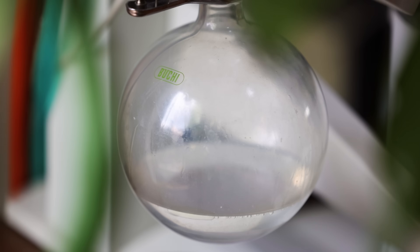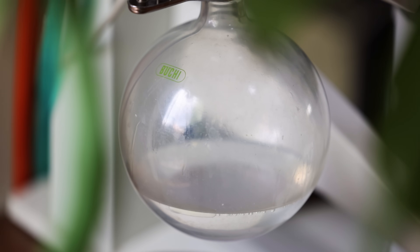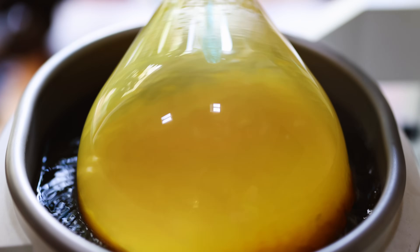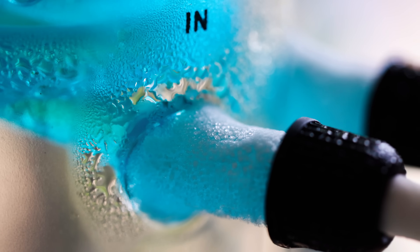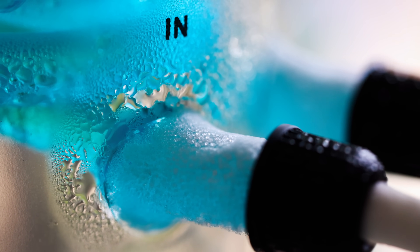The liquid that condenses on these coils then drops down into the receiving flask where it's collected. For the most efficient distillation possible, there needs to be a difference of 40 degrees Celsius between the temperature of the water bath and the condensing coils. So if I only want to heat my liquid up to 30 degrees Celsius in the main flask, those condensing coils have to be chilled right down to minus 10 degrees Celsius to give that 40 degree difference.